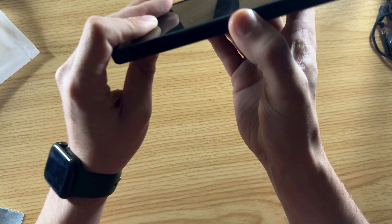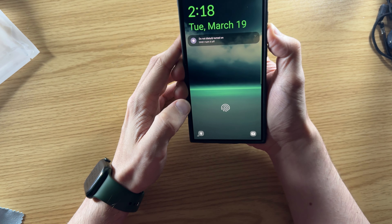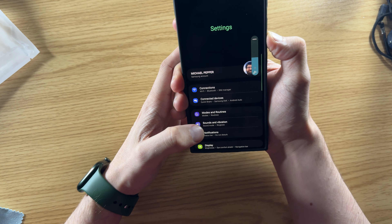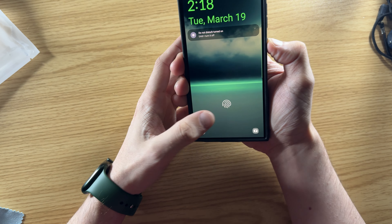The buttons are nice and clicky. The power button works really well. Volume down, volume up — let me get it unlocked so you can see — volume up, volume down. Nice and clicky, registers right away. No concern of delay or wobble there, and the power button works really nicely.